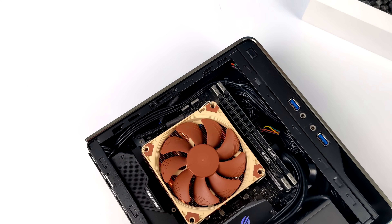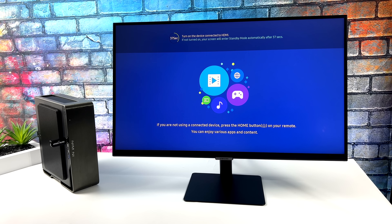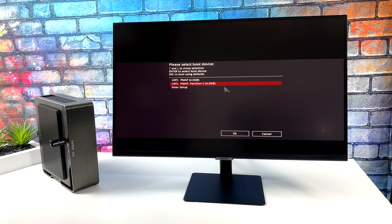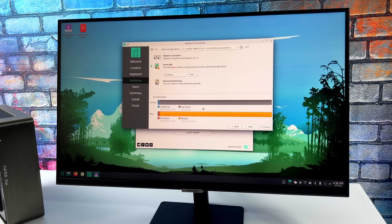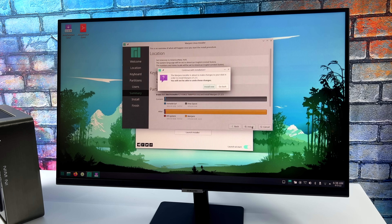Now I need to install Linux on this NVMe SSD — it's a really simple process. I went with the Plasma version of Manjaro, downloaded it from their website, and flashed it to a 4 gigabyte USB drive using Etcher. Booting to that USB drive gives you a nice installation walkthrough: choose your location, keyboard layout, where to install Manjaro, set a name for the PC, set a password, and I like to set it up to log in automatically. Manjaro has made this really easy.